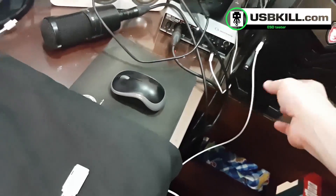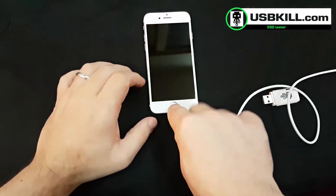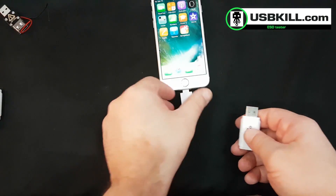So we plug our iPhone and — not charging. The iPhone 7 lightning port is not protected against power surge attacks.